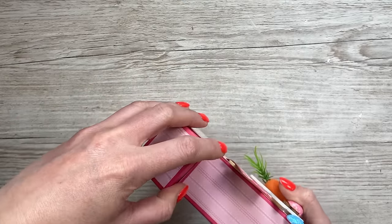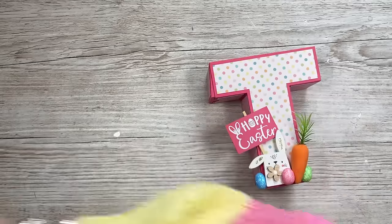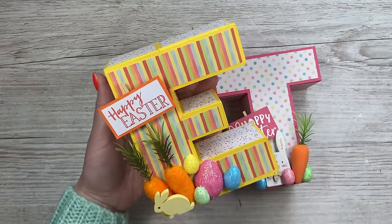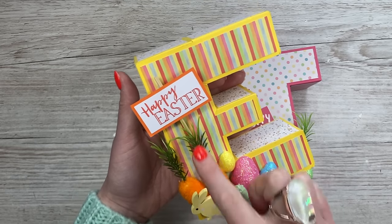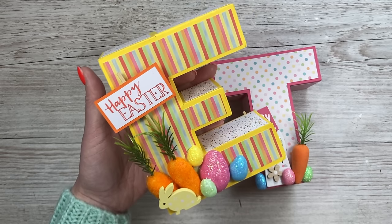These are the last Easter gifts, even though this video is going out after Easter. I've already shared — I've got it here — this is the letter E for Easter, but also my nan is called Eve or Evelyn, so that's going into her hamper. They've all got a personalised letter, but this one's been popular because it's also great to just have as a nice happy Easter gift and you can have it as a decoration as well.